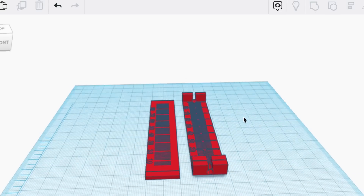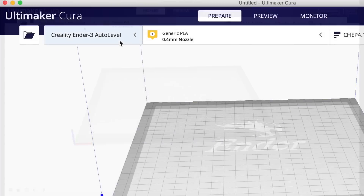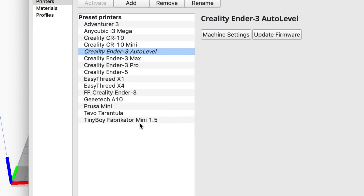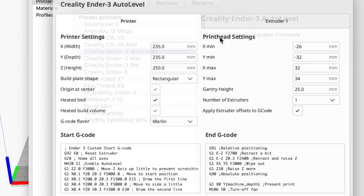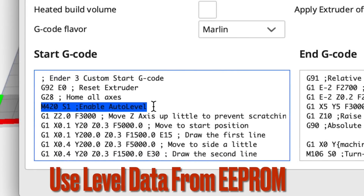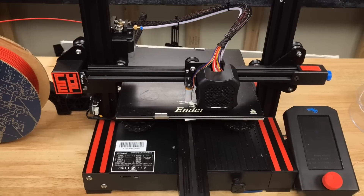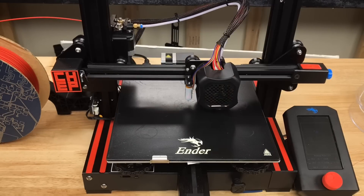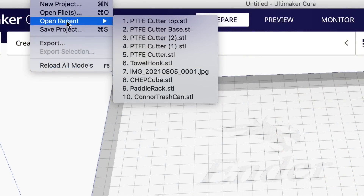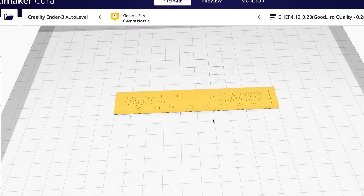Here are the two pieces I'm going to print, one after the other. The first step in Cura is to choose my Creality Ender 3 Auto Level Profile. This Auto Level Profile in Machine Settings has an M420 S1 command, so it draws the auto level information from EEPROM rather than going through and probing every time I print. This will be helpful when I do the second print so it isn't going to run into the first print. The first part I'm printing is the lower section of the base, and it drops into the middle of the bed.